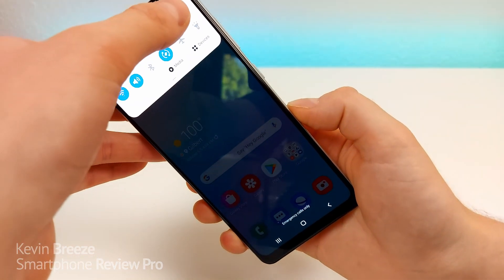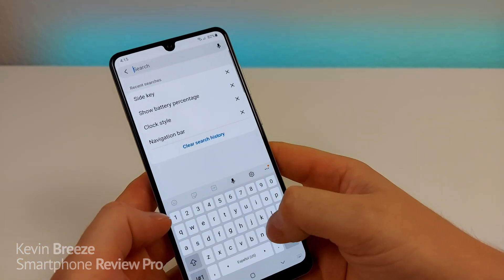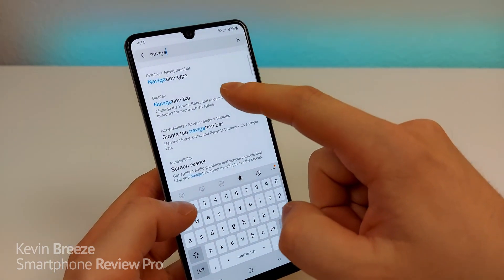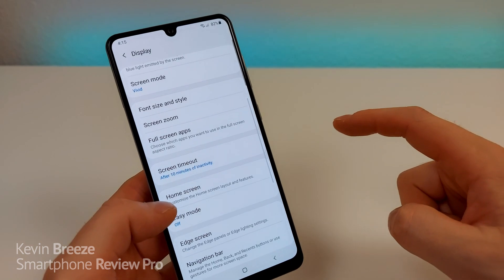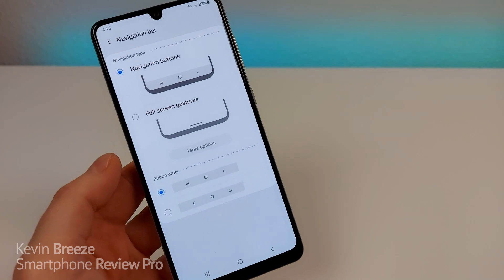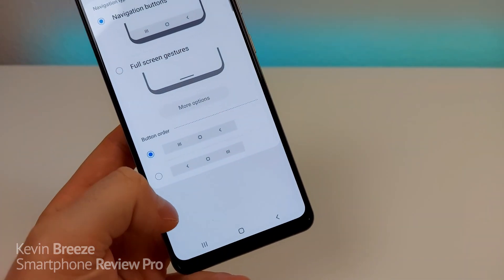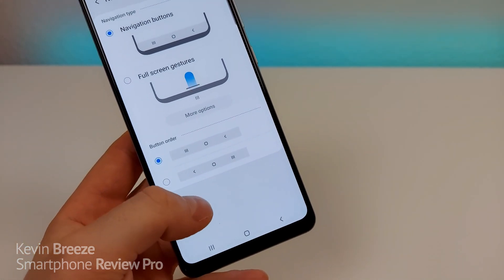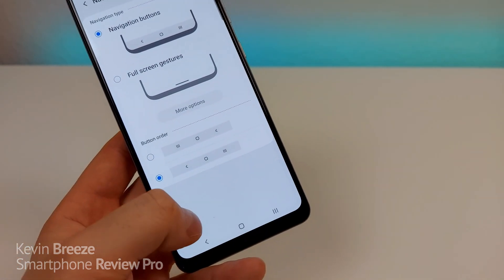To do that, pull down the shade, go to Settings, go to Search, and type in 'navigation'. You'll see Display Navigation Bar — go to that, then go to Navigation Bar. From here, you have some different options. The first option is that you can change the button order at the bottom. If you prefer to have your back button on the left side and your recent apps button on the right side, you can easily make that change.